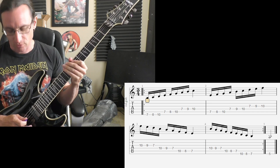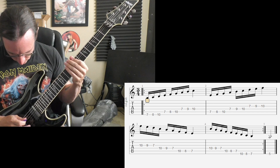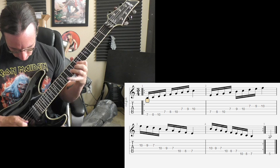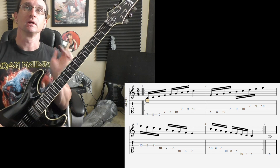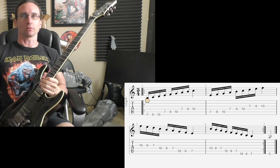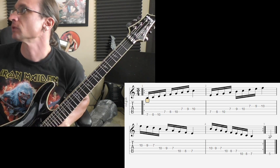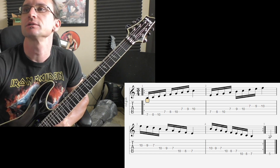Damn it. One, two, one, two, three. One, two, one, two, three. There we go. Yeah. So if doing little palm mutes like that would help you, that's quite alright, especially at those higher tempos. There we go. Alright. Any questions, let me know. I'll see you next week.